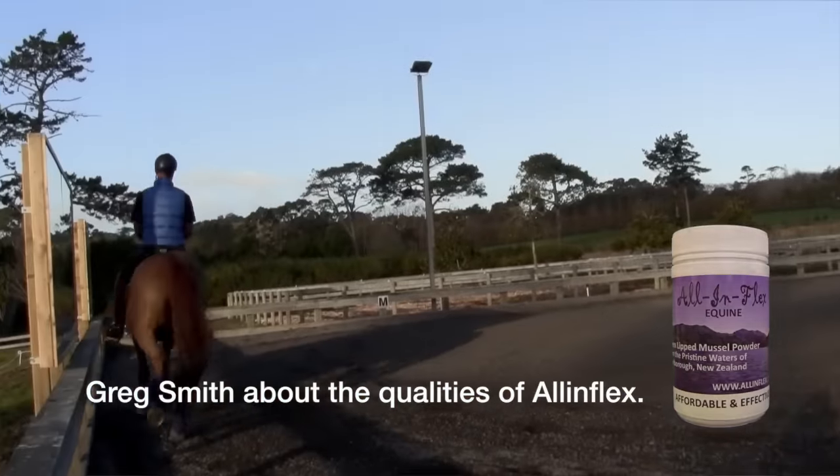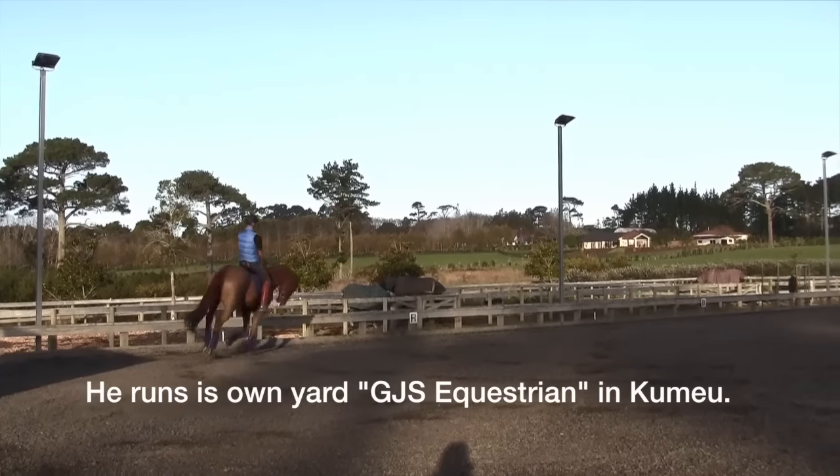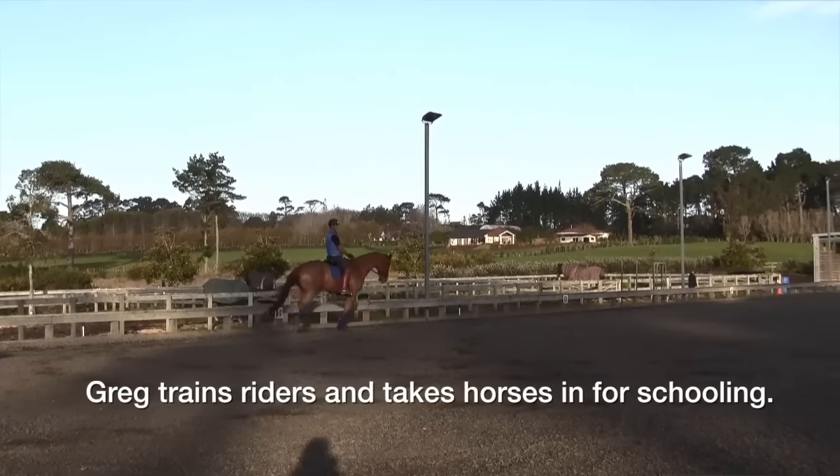I've put my customers on to All In Flex. Within a week I've noticed a difference, within a month it's been a huge difference — the horse can cope with the sessions longer, and All In Flex is all they've needed to get the horse where they want it to go.